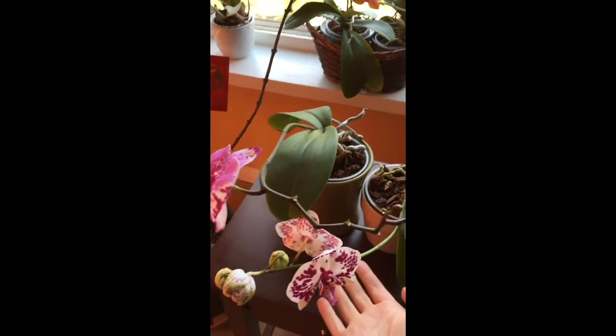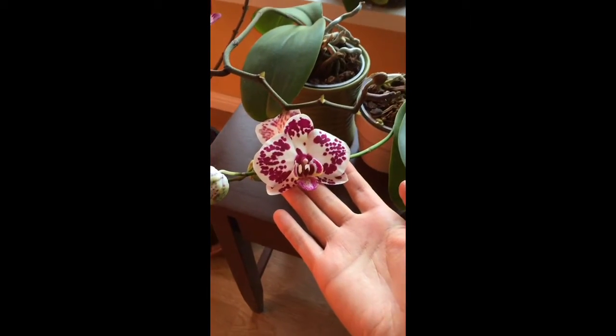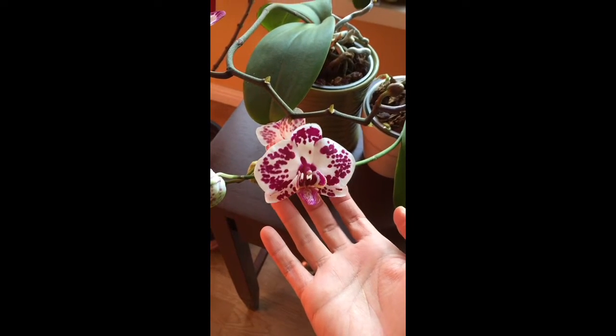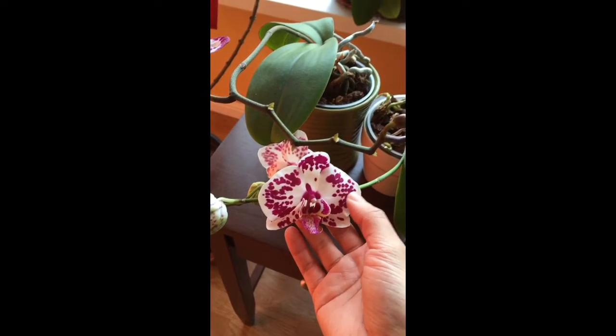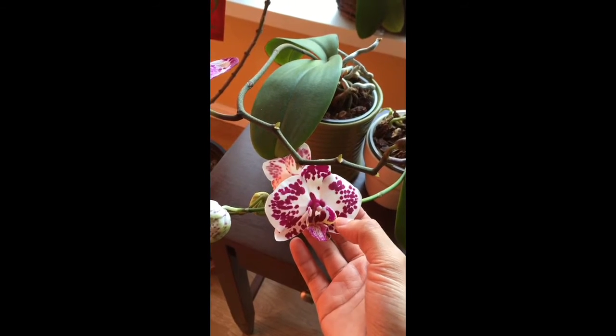This is the first one right in front of me. It's got a gorgeous, gorgeous marking on the bloom. I actually forgotten how beautiful it is. I rarely see this kind of marking on the orchid — with the really deep purple color dotted on a white background and a hint of yellow on the lip.